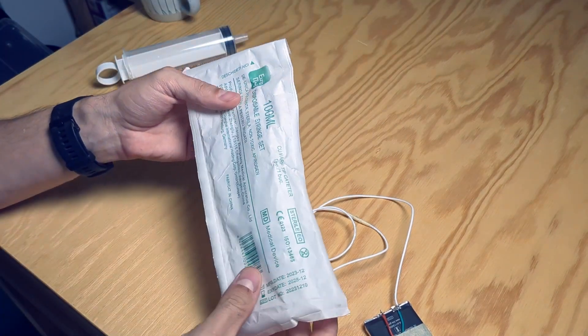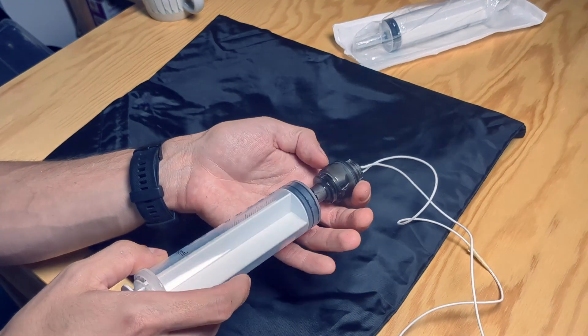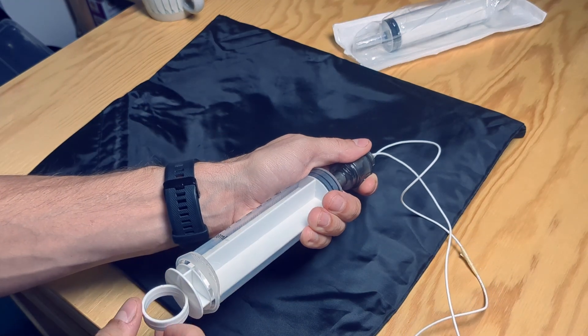With all that info, I did a little shopping. For version 1, I had to lie to the pharmacist that these were for my kid's kindergarten science experiment. They'll never know they were actually for my own kindergarten science experiment.